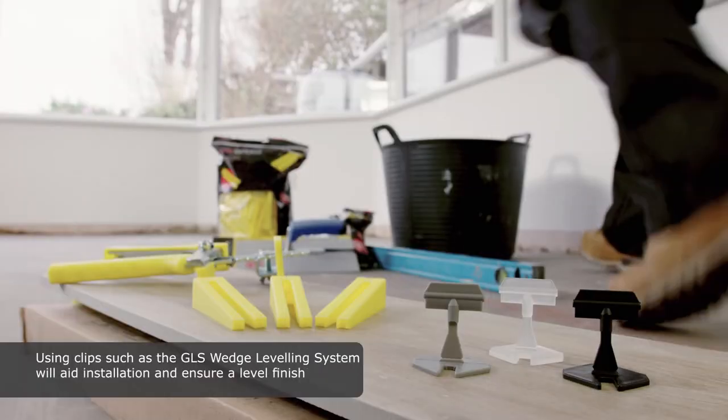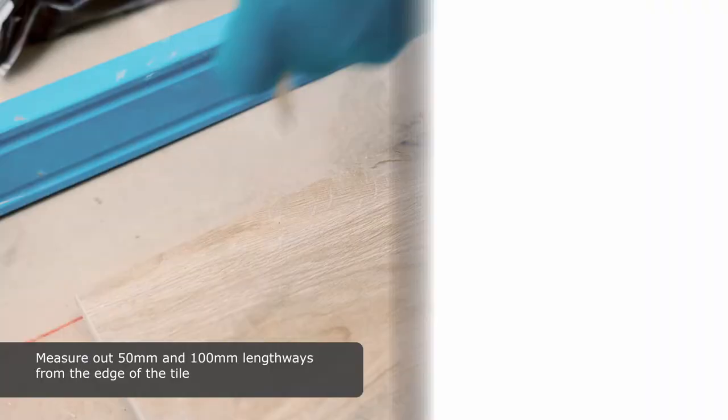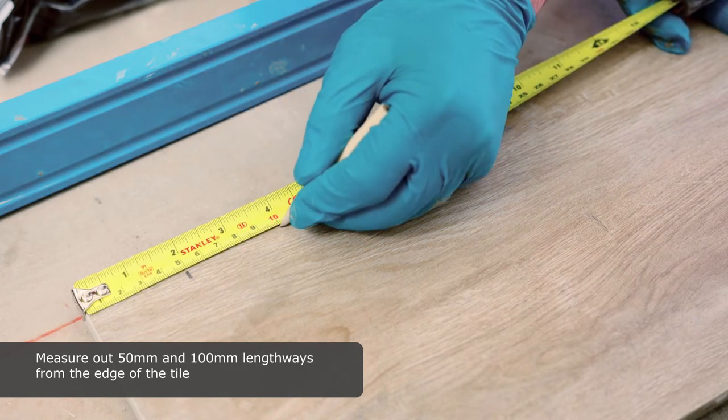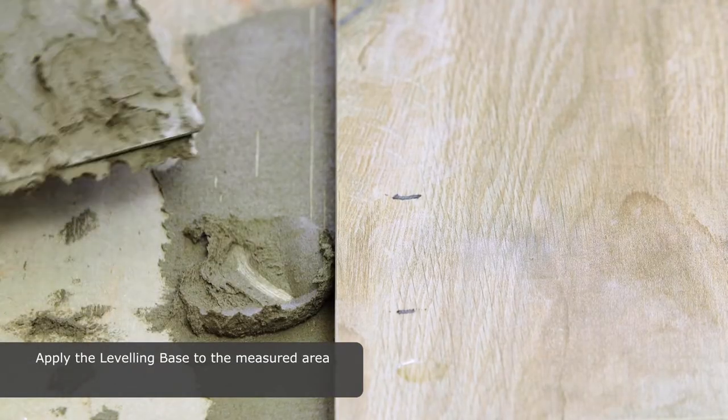Using clips such as the GLS wedge levelling system will aid installation and ensure a level finish. Measure out between 50mm and 100mm lengthways from the edge of the tile. Apply the levelling base to the measured area.